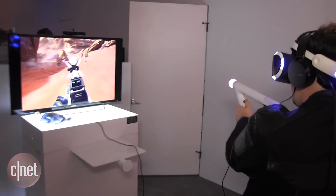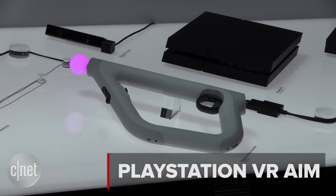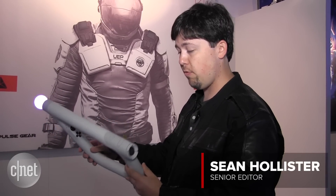Ready for the best light gun game you've ever played? This is the PlayStation Aim controller, a new motion controller from Sony for the PlayStation VR headset coming out this October. It is radically different than any controller we've seen before from the company.